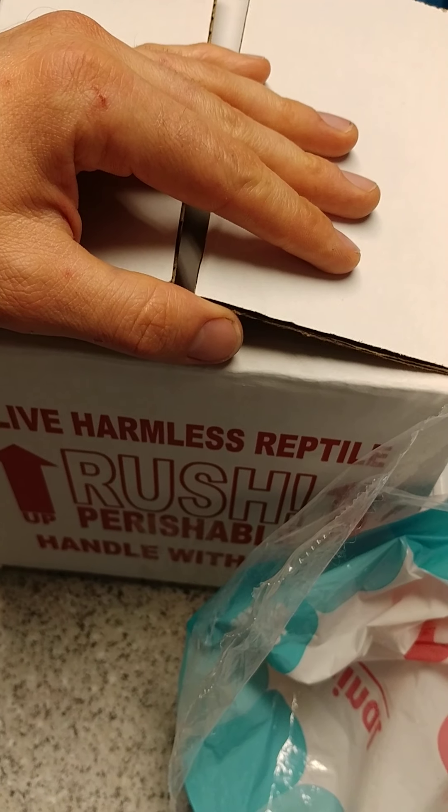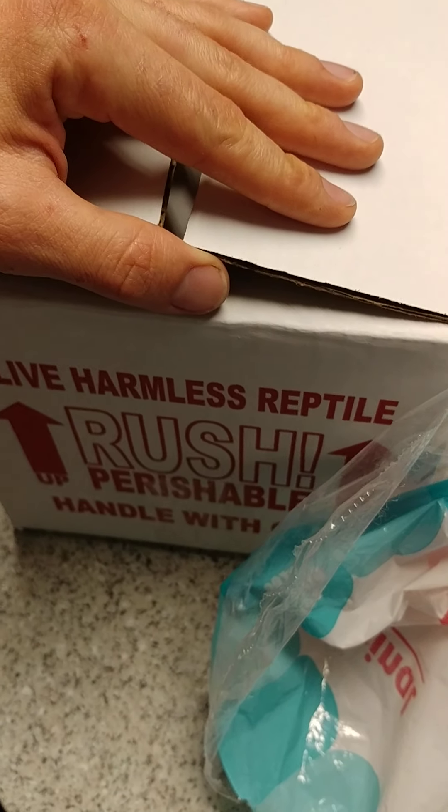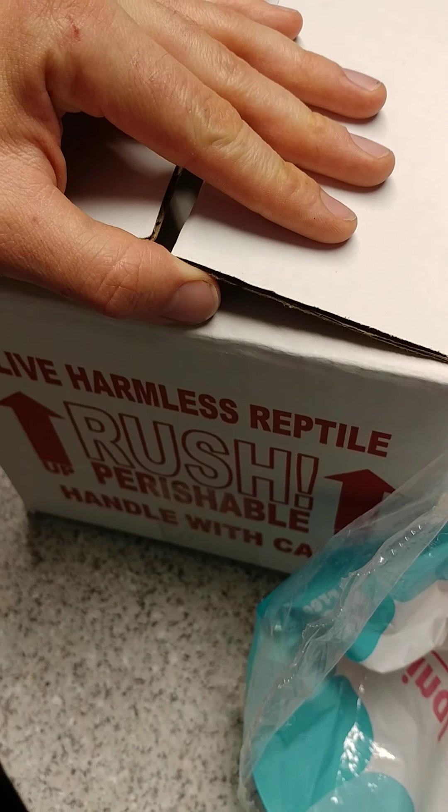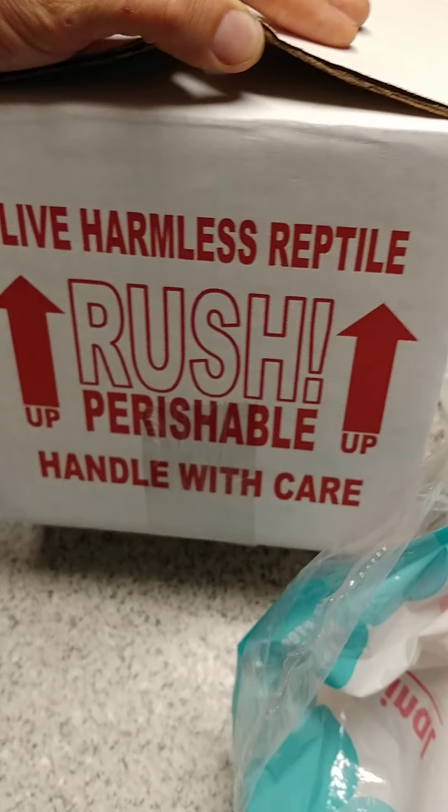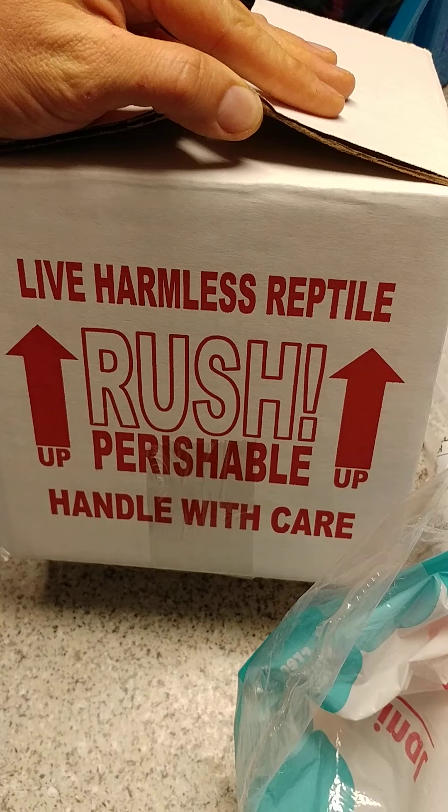Hope you guys enjoyed watching and that was informative. Check out olympianexotics.com to see what we have available. Have a great day and thanks for watching.